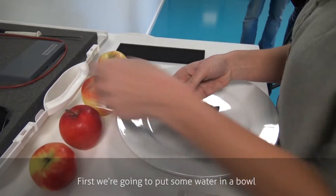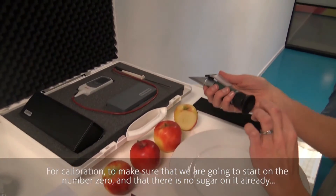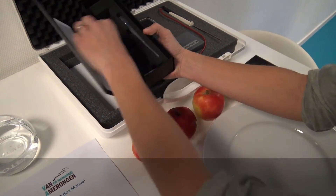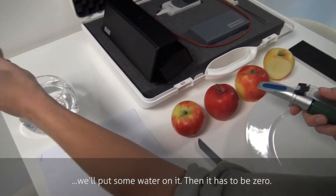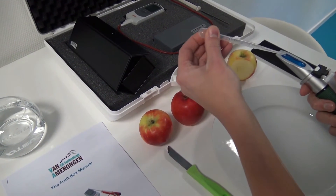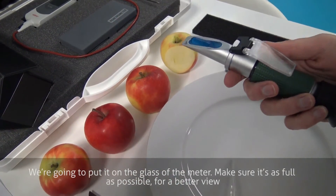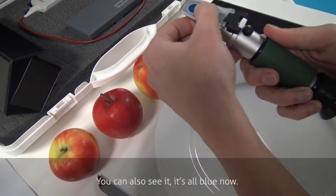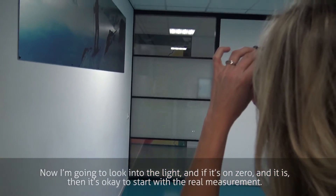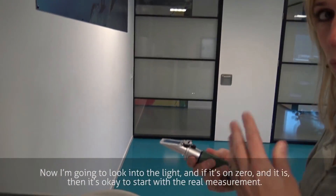First we're going to put some water in the bowl for calibration, to make sure that we start on the number zero and that there's no sugar on it already. I'll put some water on it — then it has to be zero. I'm going to put it on the glass of the meter. Make sure it's as full as possible for a better view. It's all blue now. Then look into the light. And if it's on zero — and it is — then it's okay to start with the real measurement.